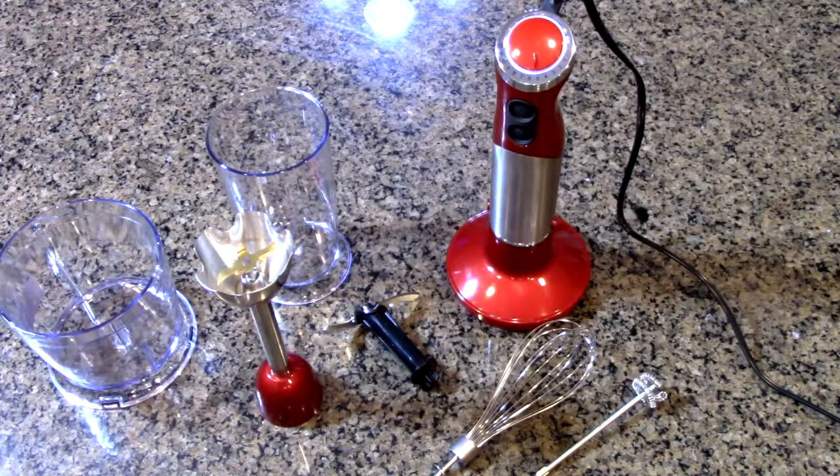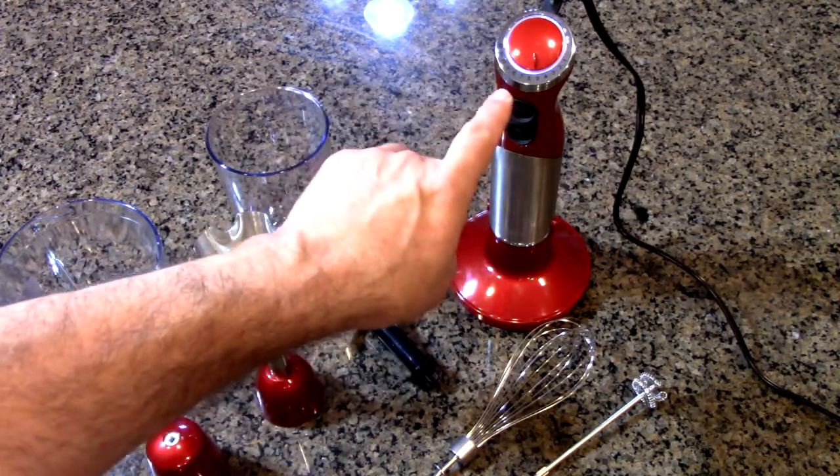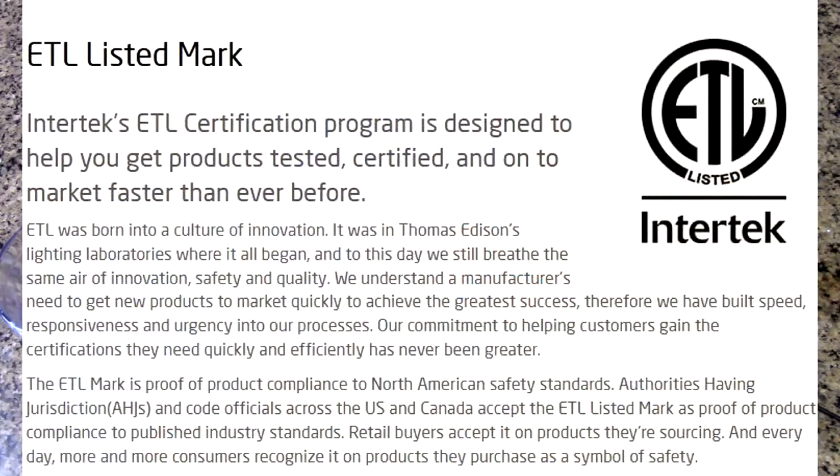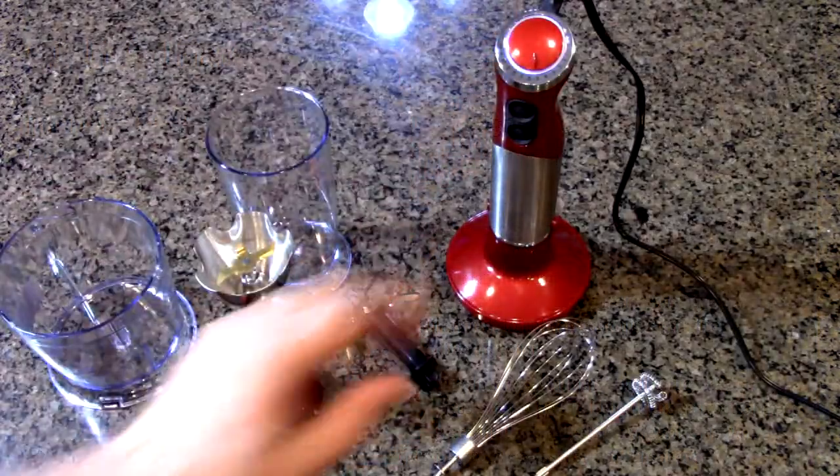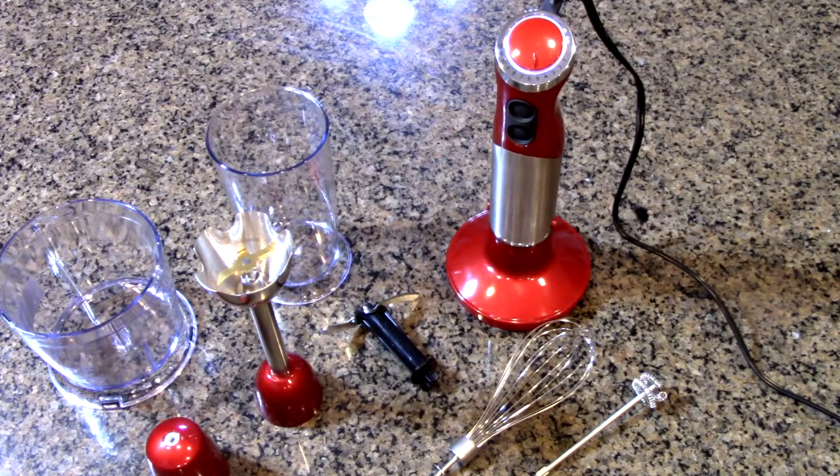This is a handy device that's going to allow you to really blend, puree, and froth many things in your kitchen. It is an 800-watt motor and it is ETL rated. ETL is like UL — they've actually been around longer. That lets you know that this is safe to be around water in your kitchen.